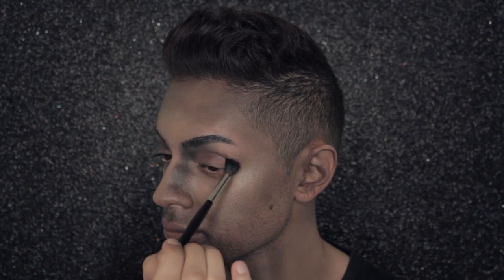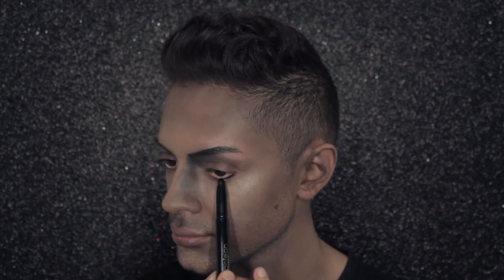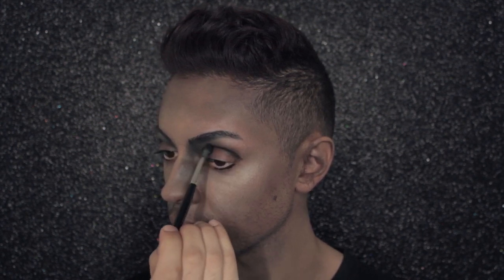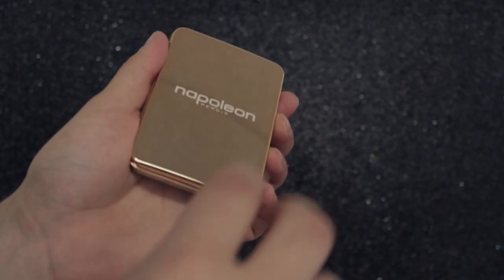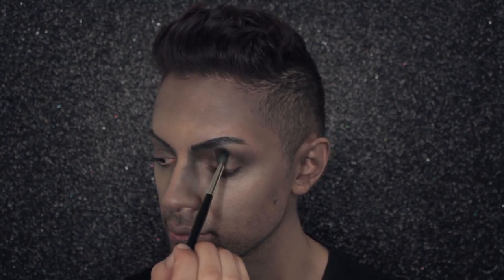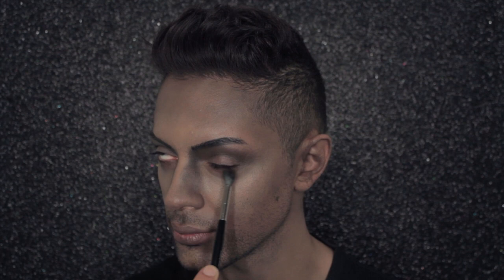Now that I'm done with my nose, I'm taking the same colour through my socket and onto my lower lash line to frame my eyes. To build up the intensity quickly, I'm drawing the Kajal straight onto my skin and going back to buff with Sculpting Brush 10R. I love this product because it's so easy to blend and anyone can achieve a great effect. I'm then building up and diffusing with Camera Finish Powder Foundation in Topaz N5 and Sculpting Brush 10R, lightly diffusing and warming the contour through my socket, lower lash line, and forehead.